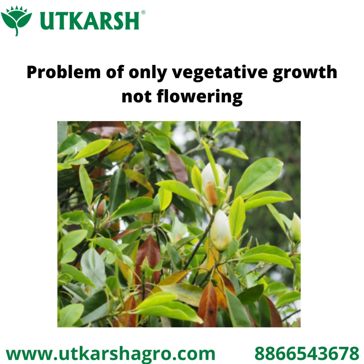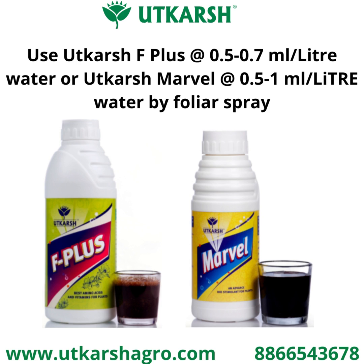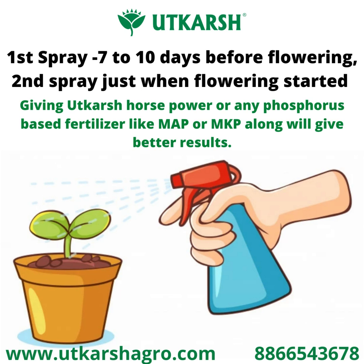If there is a problem of getting flowering in plants or trees, or there is only vegetative growth and no flowering, then you can use Utkarsh F Plus at 0.5 to 0.7 ml per liter water, or Utkarsh Marble at 0.5 to 1 ml per liter water by foliar spray. First spray seven to ten days before flowering, second spray just when flowering starts, and successive sprays whenever you need flowering.